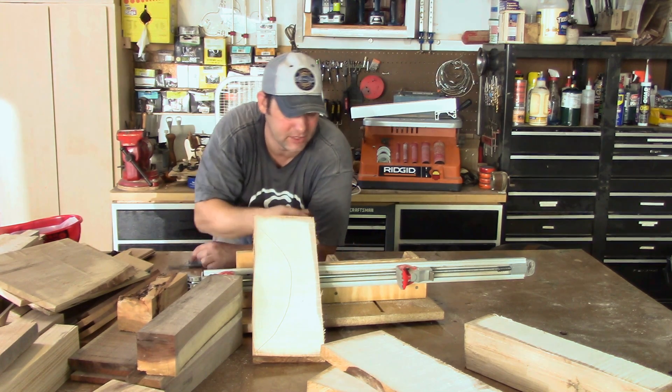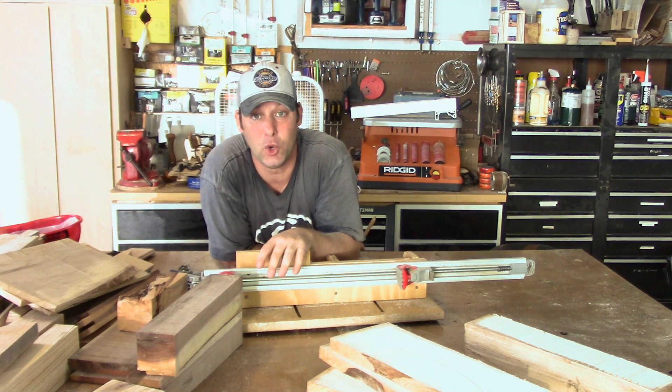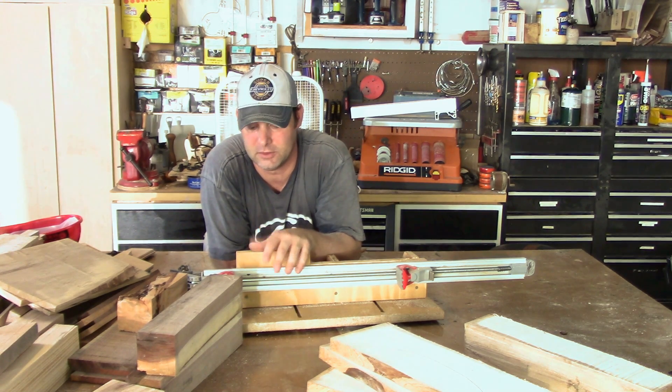If you have questions about the jig or resawing I'd be happy to answer them. Having this and being able to mill my own lumber has given me the opportunity to make a lot of interesting looking things out of wood, whatever project I might be doing. So give it a shot, and if you have questions about the sled just let me know.